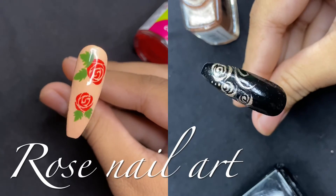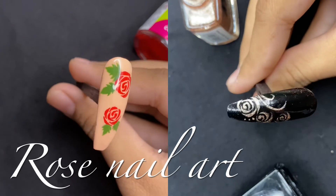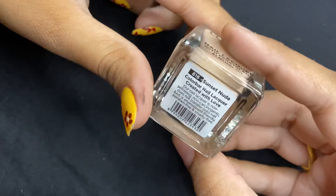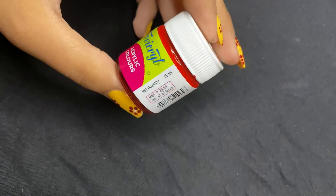Hello everyone, this is Rajini and welcome back to my channel. Today I'm going to show you how to make roses with acrylic colors and nail paint both. For the first one, I am using this sunset nude shade from Color Bar as a base coat and this acrylic color in the shade crimson.